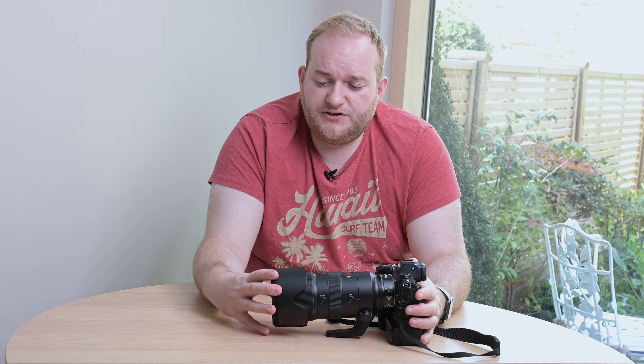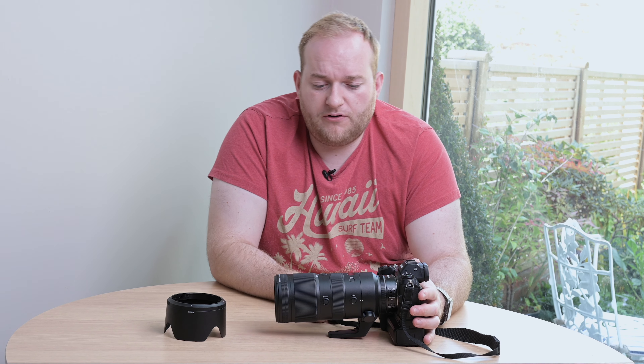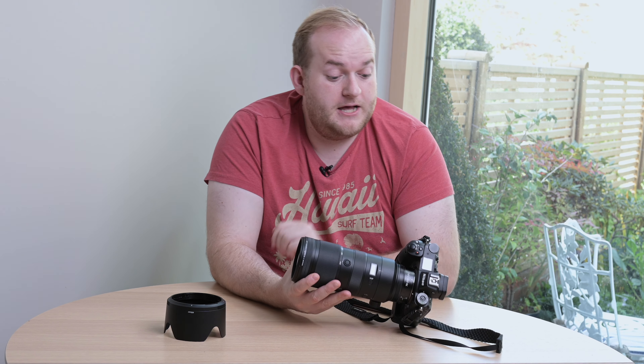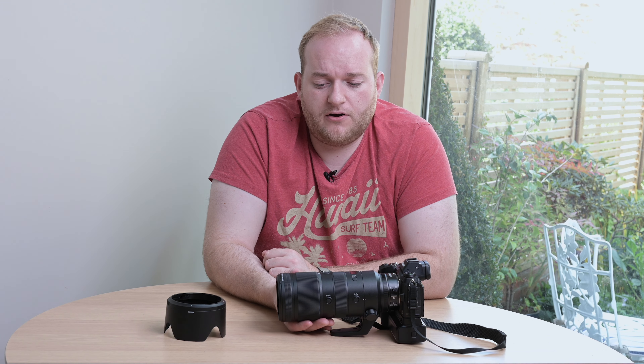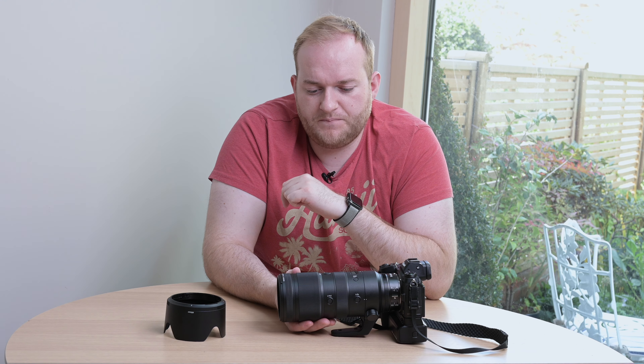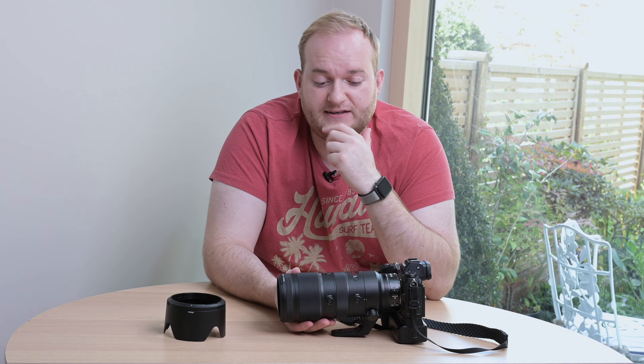Overall it's very understated in the way it looks. Taking the lens hood off, it's all black with some white writing, and you have that OLED screen at the top — but overall a really understated lens. It's something of a theme with Nikon's Z mount; the lenses are all very understated, and I don't necessarily think that's a bad thing. It's quite nice not to stand out and not have the gold ring at the front — an interesting design choice.